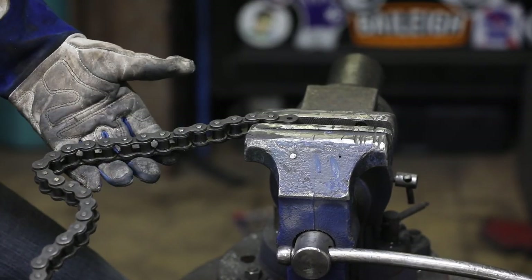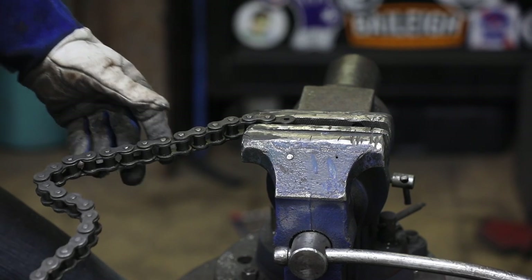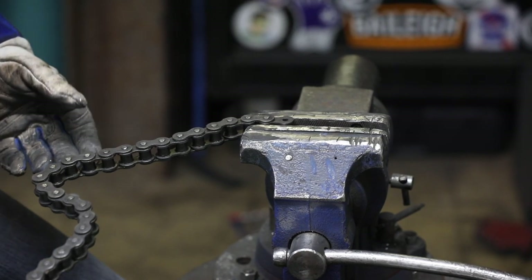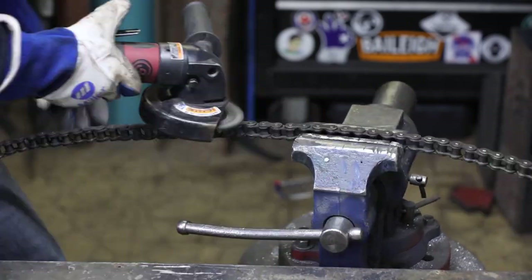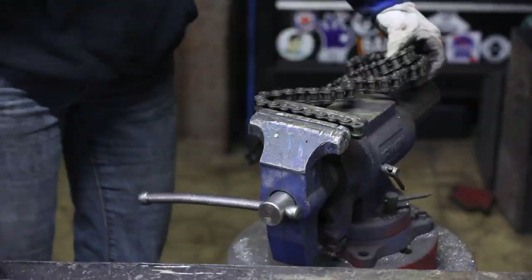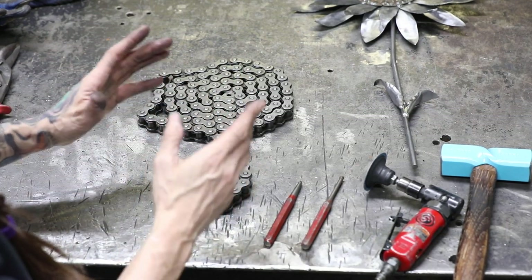I'm going to use this old chain to create a flower pot, but the problem with working with chain is it's usually got oil baked right into it and you'll never get it all out. You can get close, but when you weld it, it's going to catch on fire — kind of fun. Take a wire brush and clean it up; you can get a lot of it off with a shop rag but the wire brush works pretty quickly. We're going to take the chain and create a V-shaped vase by cutting pieces and stacking them up in layers and welding it all together.